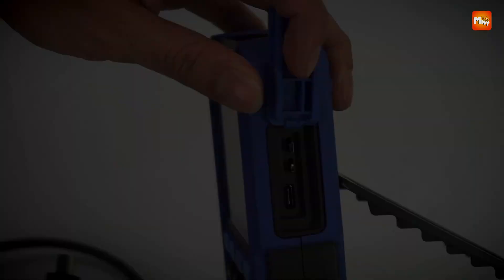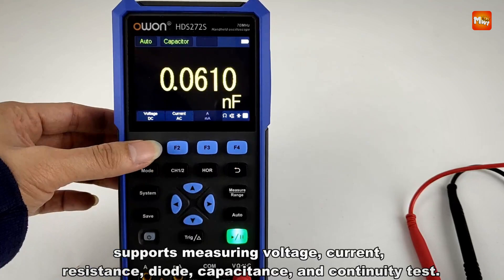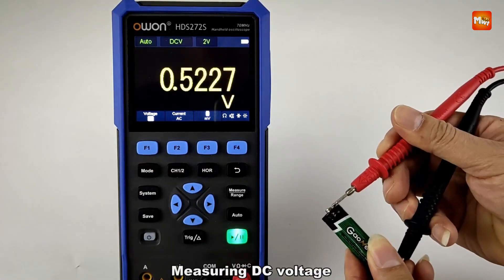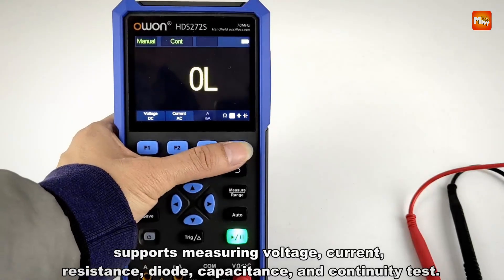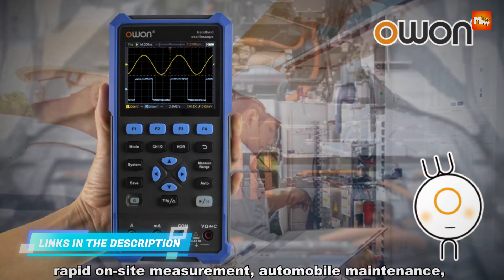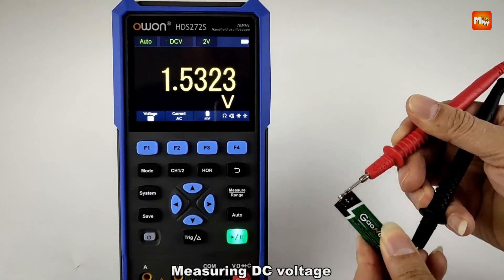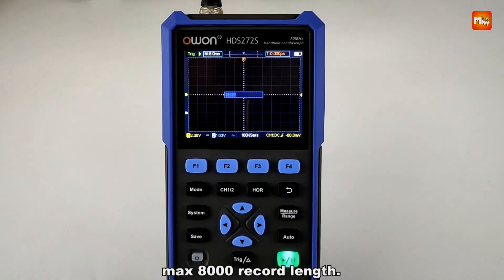For portability and power, the Owen HDS-2202S uses an 18650 lithium battery providing over 4 hours of continuous operation, making it perfect for on-the-go use. The USB Type-C interface supports power bank charging and PC connectivity for data transfer and software integration. Its 3.5-inch color LCD features adjustable brightness and backlight time, ensuring clear visibility even in dim or outdoor environments.